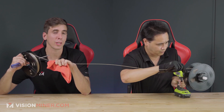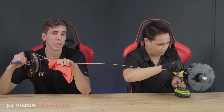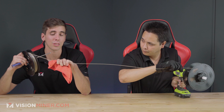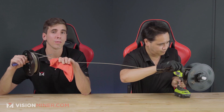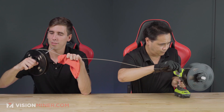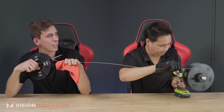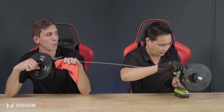We're using a one kilogram spool right here. We do have these spools in 500 gram, one kilogram, and two kilogram sizes, so if you've got a big spool you need to use, we've got you covered. You could even crank the speed if you want.